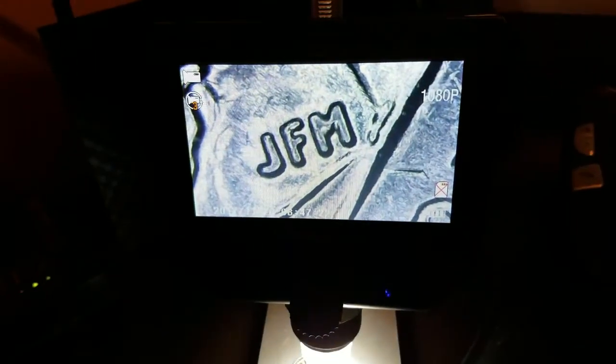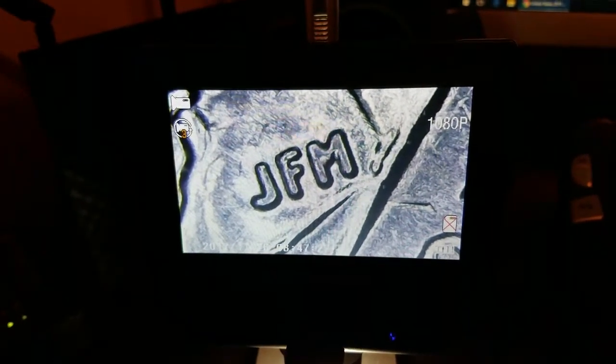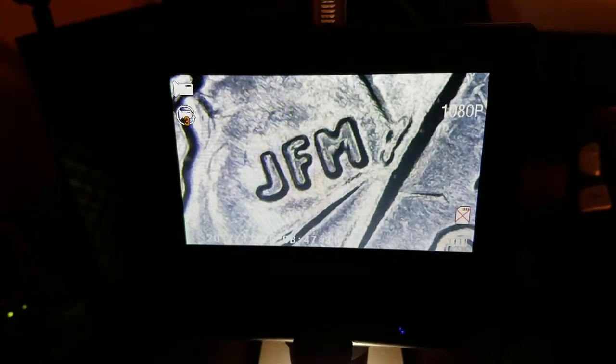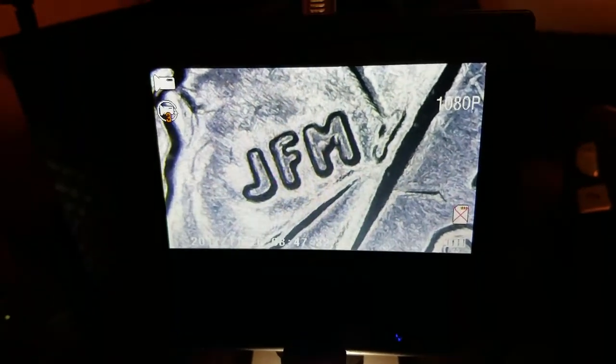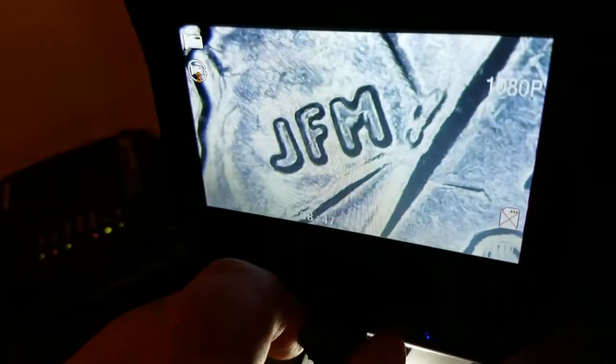It has a nice bright light. What I'm looking at is a quarter, and those are initials — they're tiny, you could hardly see them. It's the engraver's initials, and I just think it's really cool how detailed that is. I'll show you how small it is on the actual quarter — it shows up as like a pin dot. This dial on the front right here is how you change the magnification.